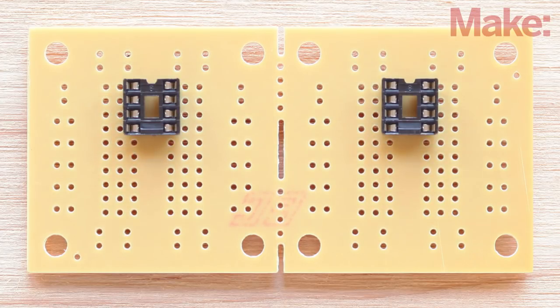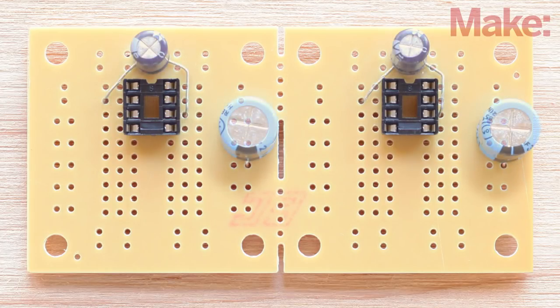Insert the socket for the amp chip as shown. Make sure to orient the notch in the socket body toward the top of the board. Flip the board over and solder the socket leads to the traces. Next, solder the 100 microfarad and 220 microfarad capacitors.